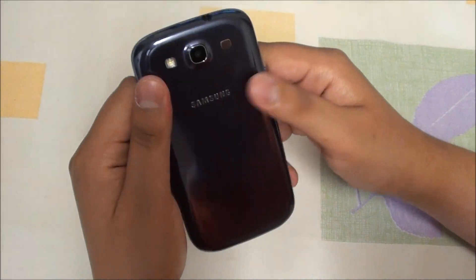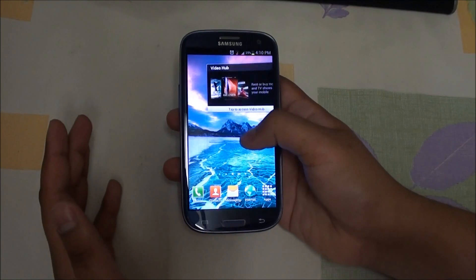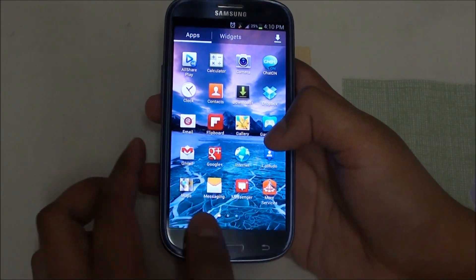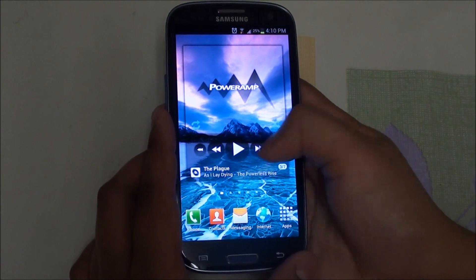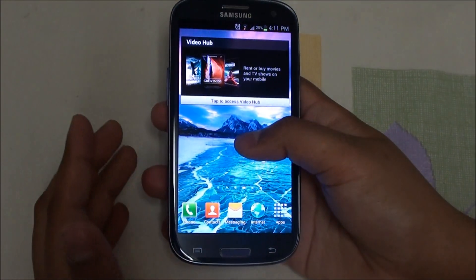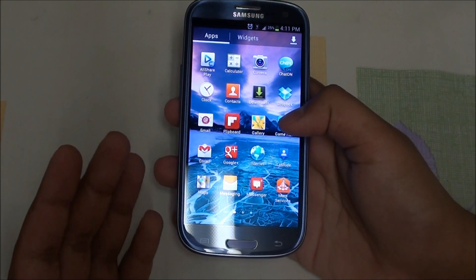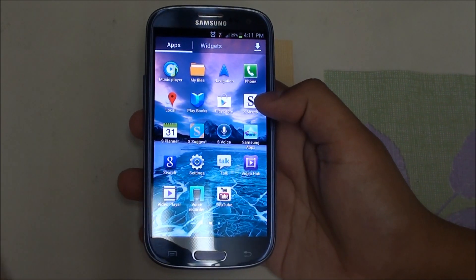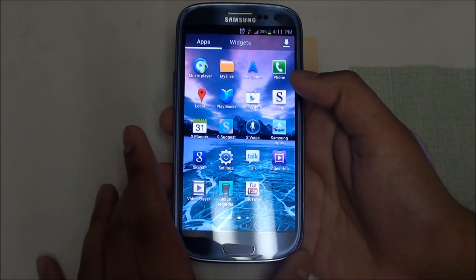The device comes with the redesigned TouchWiz UI. I have to say it's a big improvement, but I'm still not a big fan of TouchWiz. I've played around with some wallpapers — changed the lock screen and home screen wallpaper — and downloaded a couple of apps to see how they look on this gorgeous display. Holding on the home screen lets you add home screens and customize wallpapers for both the lock screen and home screen. Samsung apps are also included, though I don't think I'll use them.